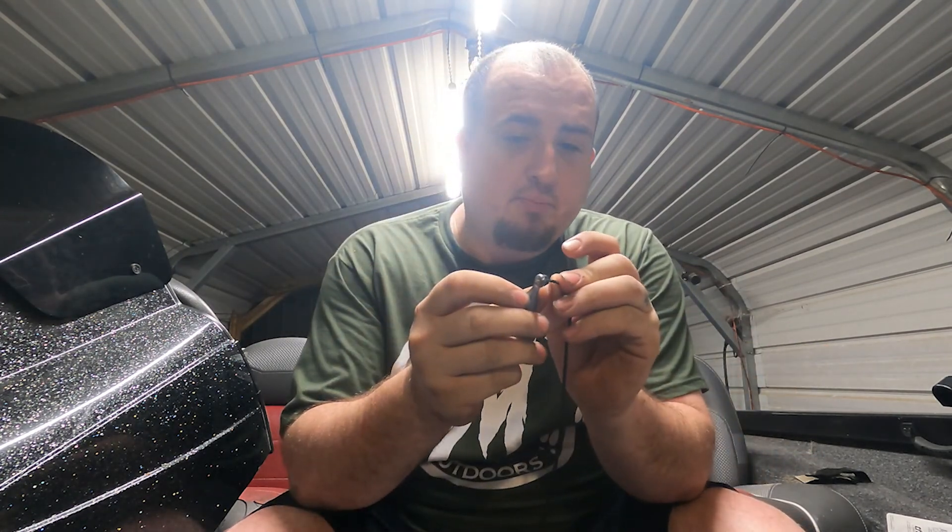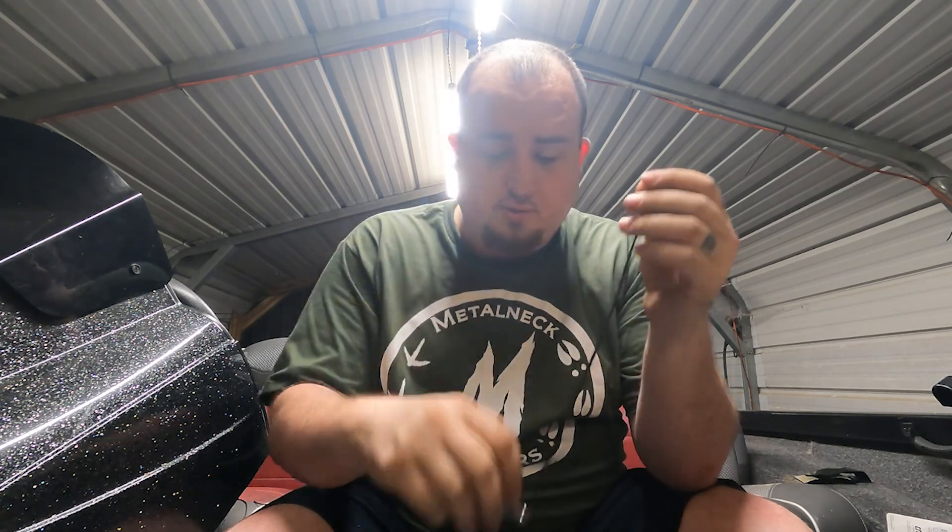Next thing I'm going to do is take my 9-aught hook and my 1-ounce sinker, go ahead and put it on the line, and let it slide down.